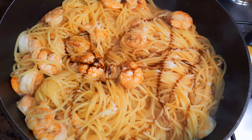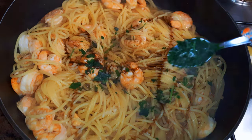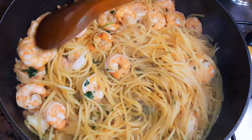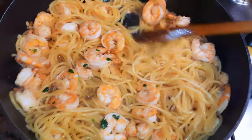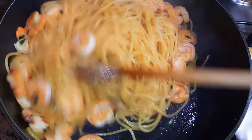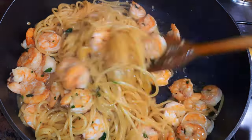I'll add some salt to taste and I'll add some parsley. Some more olive oil — I'll stir fry for about 30 seconds more and then put off the fire.